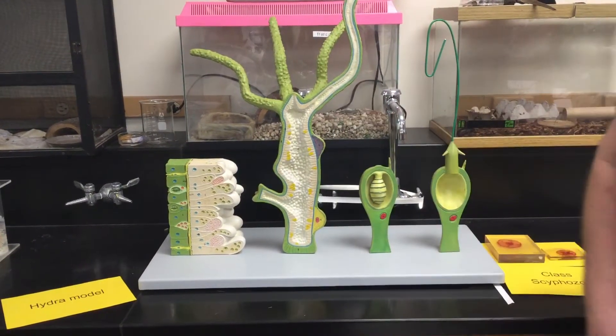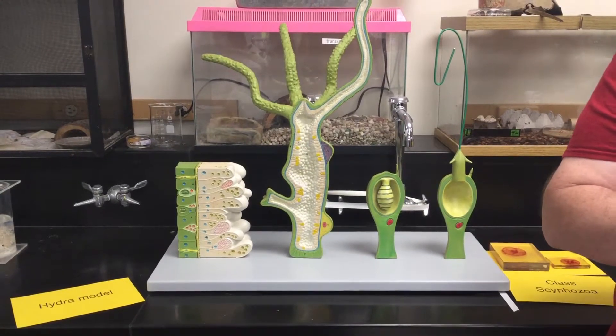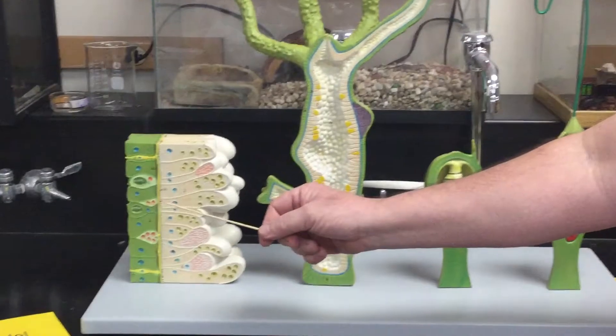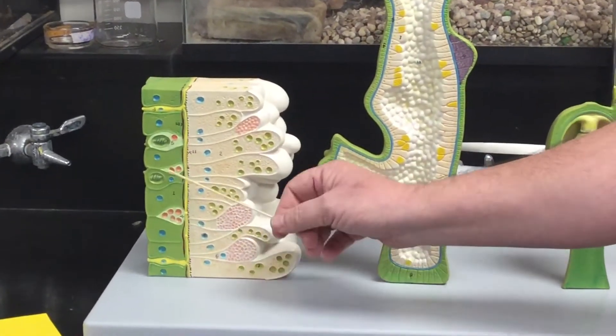Here we have the hydrozoa model for Bio 182 Zoology here at Golden West College. First, we'll go over the layers. Here we have the epidermis — it's colored green. In the epidermis we have certain cells called